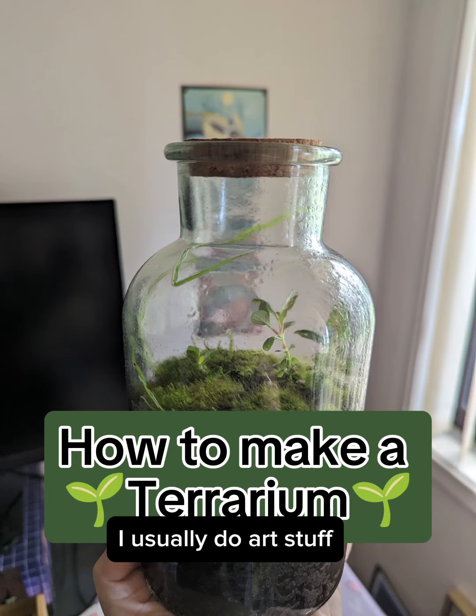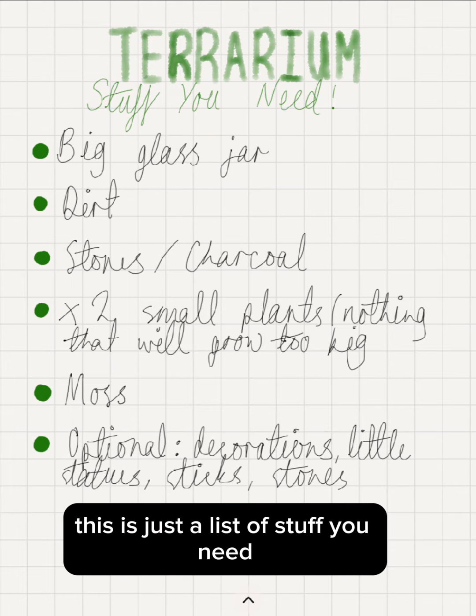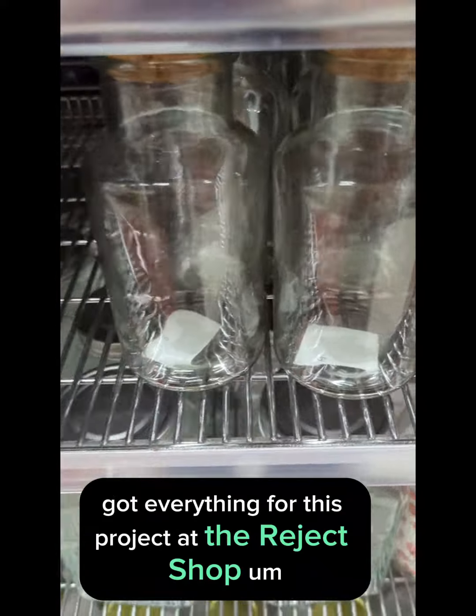Hey, I'm Sarah. I usually do art stuff but today I'm going to show you how I make a terrarium. This is just a list of stuff you need — screenshot if you want. I basically got everything for this project at the Reject Shop.